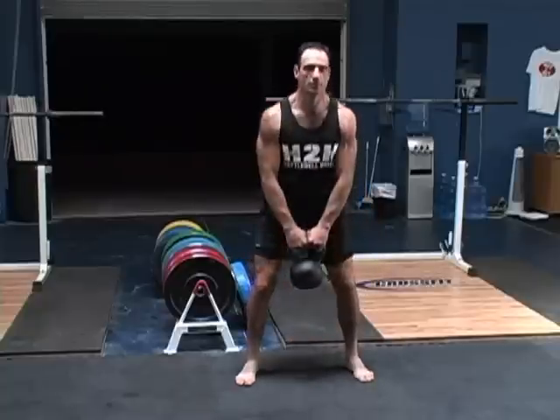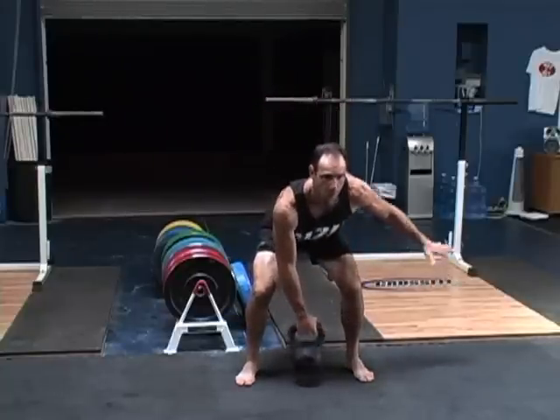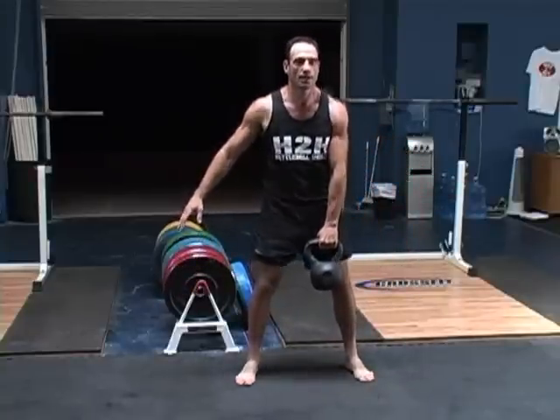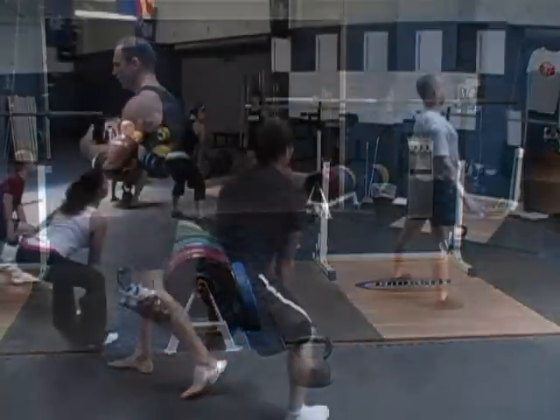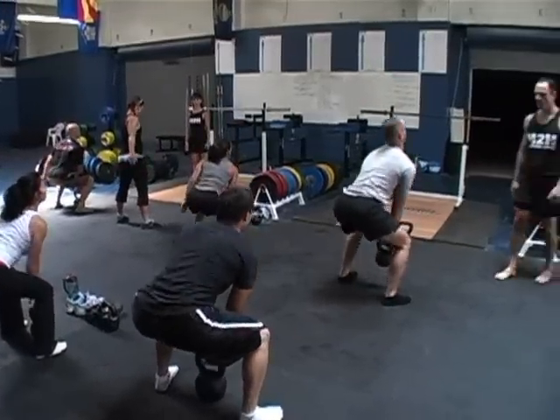So let's do this: do a deadlift with two arms, come back down, do it with one hand, come back down, switch, other hand. Just one arm — just do the deadlift, do a few reps, and just concentrate on keeping everything nice and square and in good alignment.